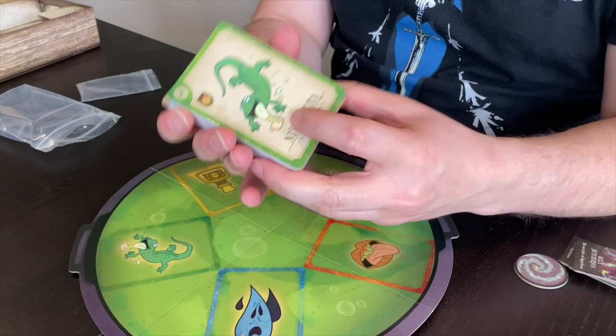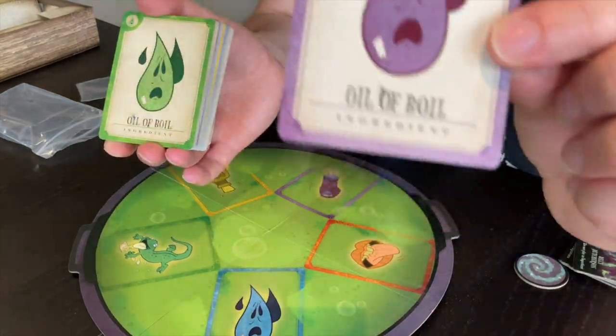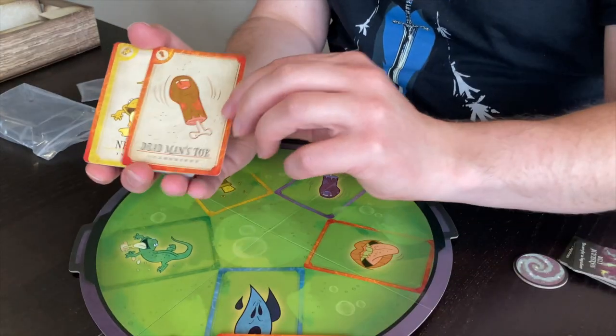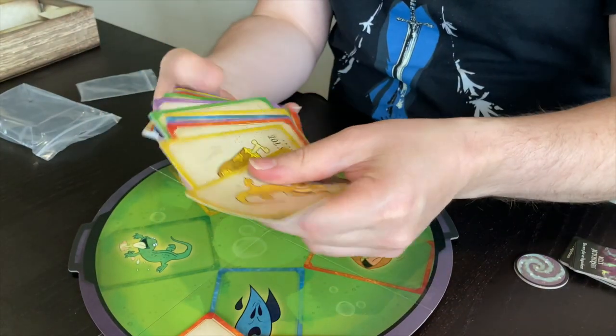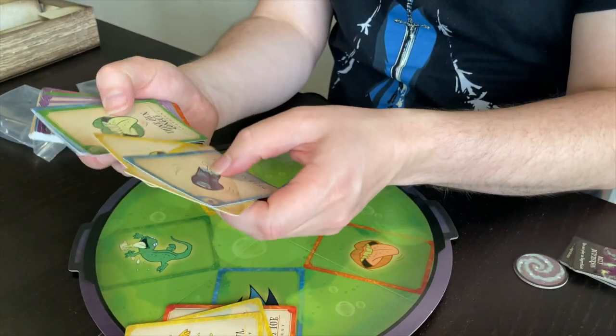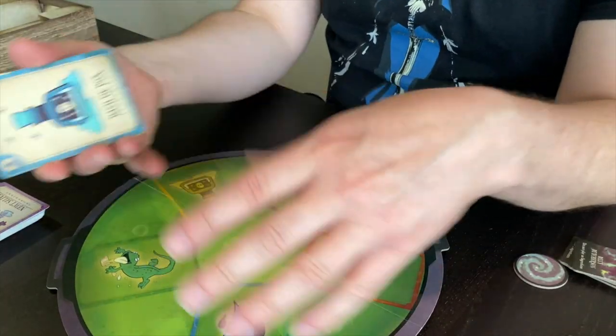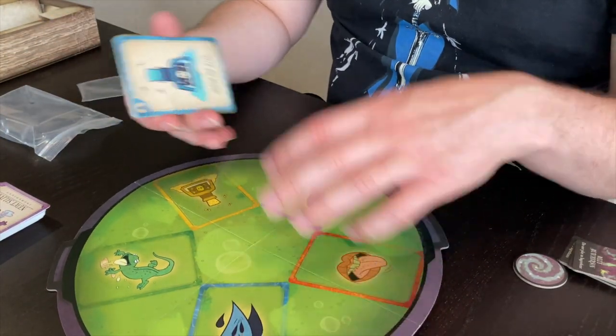The idea is to stop the sisters from making their potion. Everybody gets dealt some of the cards, and there are different ingredient cards. We've got Newt's Saliva, Oil of Boil, Dead Man's Toe, Dain on Tongue, and Dash of Pox. You might notice that all the cards are slightly different colours. Similar to Uno, we've got five different ingredients and five different colours.